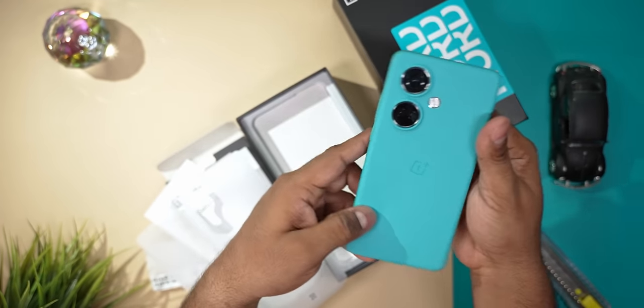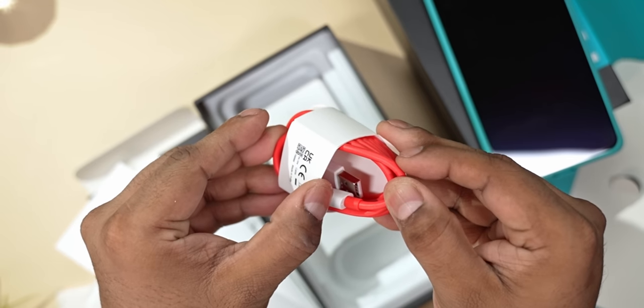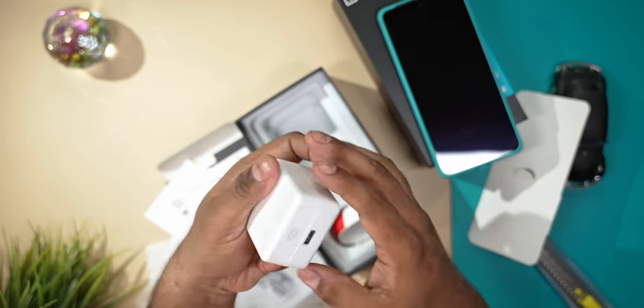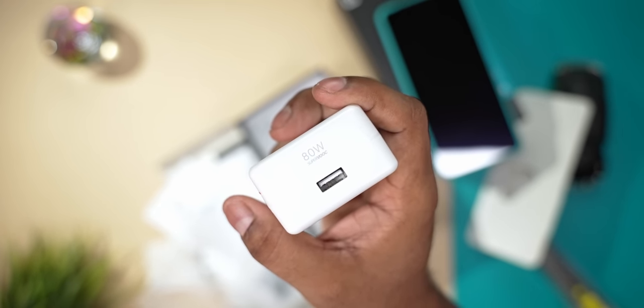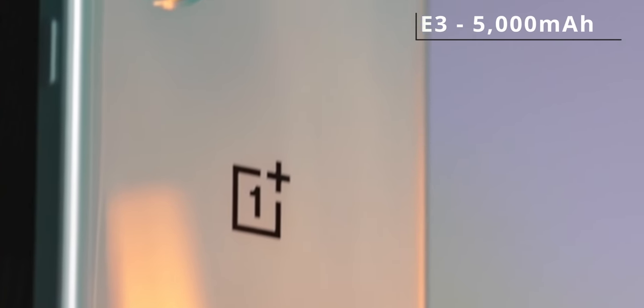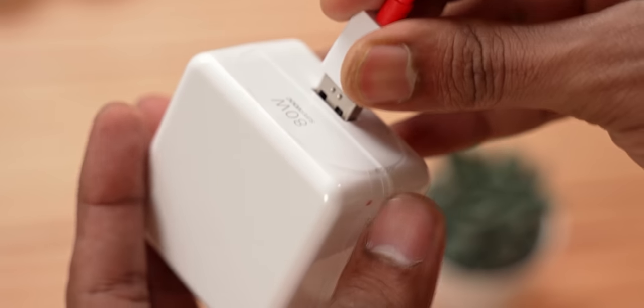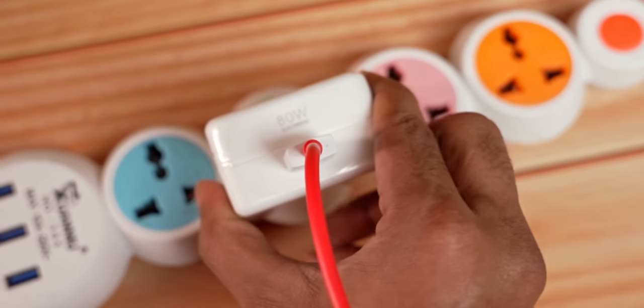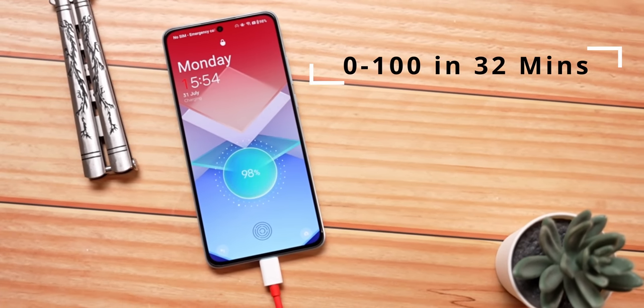We'll talk more about the screen once we wrap up with the unboxing. Here we've got the regular USB Type-A to Type-C cable — the red one — followed by a faster 80-watt SuperWook charger, which is up from 65. The battery capacity on the inside has now been increased to 5000mAh, up from 4500. But this 80-watt charger will still let you charge the CE 3 from 0 to 100 in a little over half an hour. OnePlus has done well.